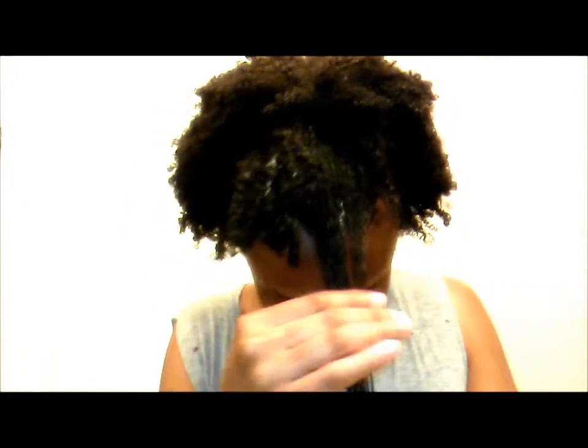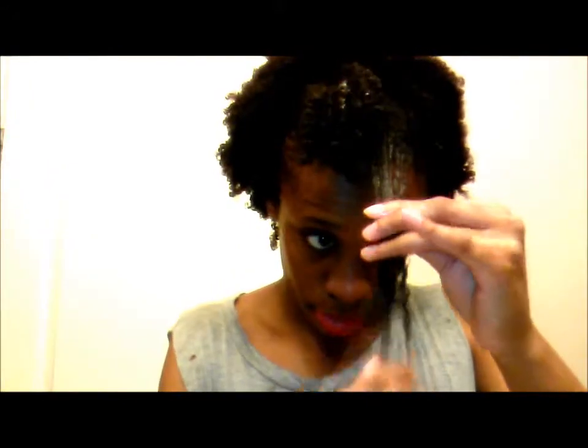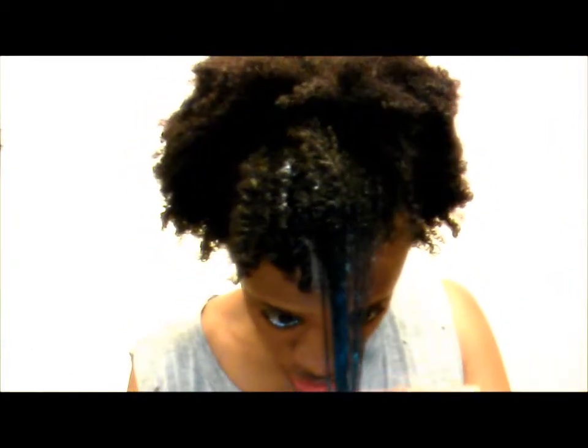All I have in my hair currently is the Cantu leave-in, water, and a little bit of the smoothing gel just to kind of define the curls a little bit. So this is my hair. Even without the smoothing gel — because right now the smoothing gel is what's holding the curls — all of my hair all over is this type of curl pattern.